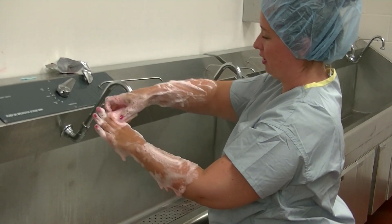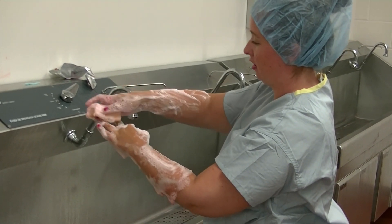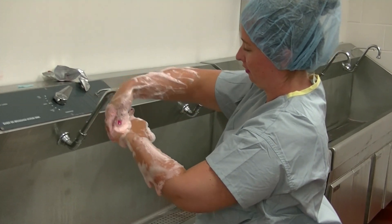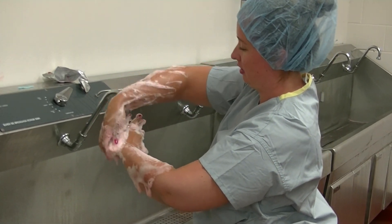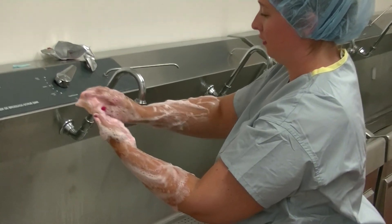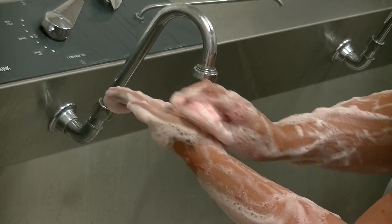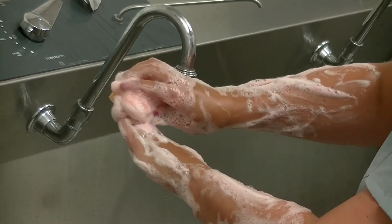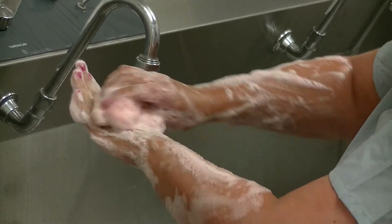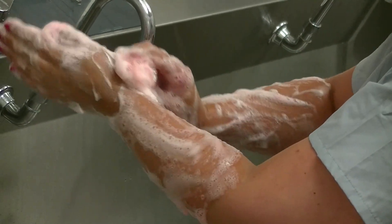Start at your thumb and work your way out to your pinky, scrubbing all the way down each finger. Then scrub the inside of your hand, starting at your fingertips and working your way down to the palm. Do the same thing on the back of your hand.